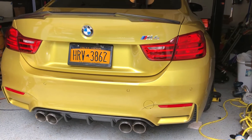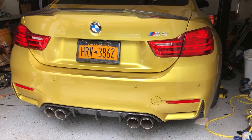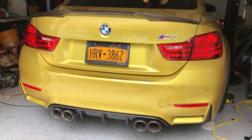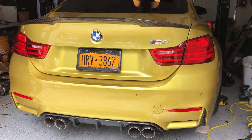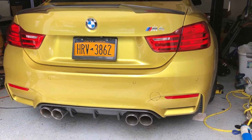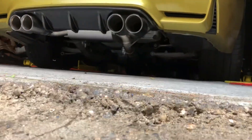2015 F82 M4, we have VRSF catalyst downpipes and an RPI GT cat-back exhaust, Bootmod3 Stage 2 tune. Do you want to do a cold start for a soundcheck?